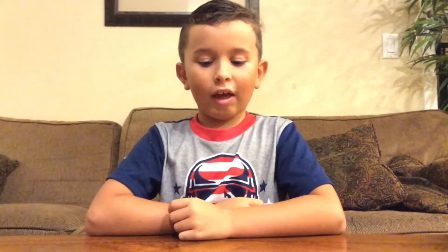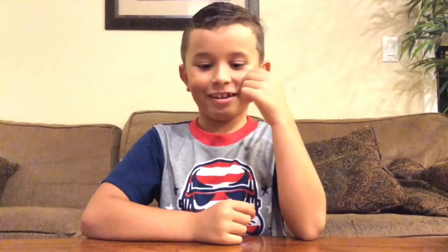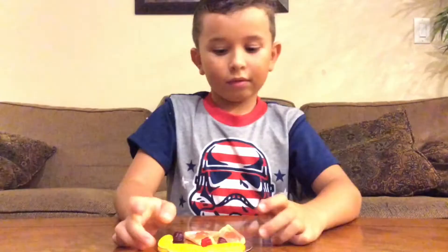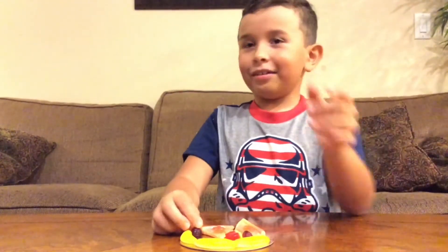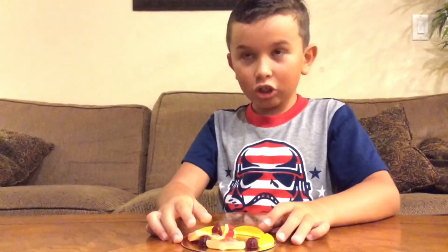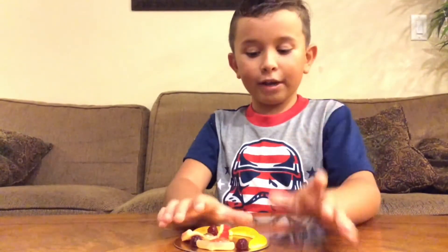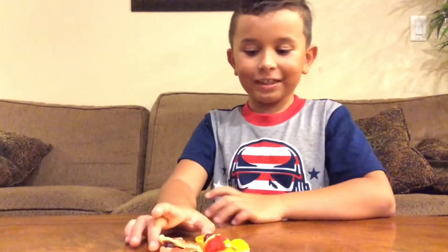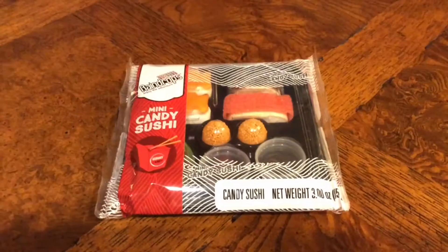The berry-looking thing tastes exactly like a grape. Let's see what this golden one tastes like. That grape-looking thing tasted kind of like an orange mixed with a grape. That's all the toppings, so let's move on to the next candy.